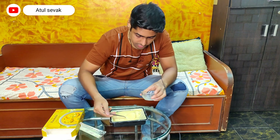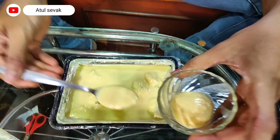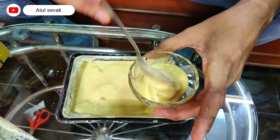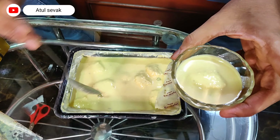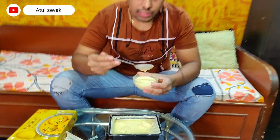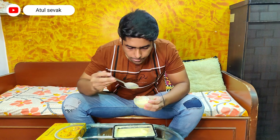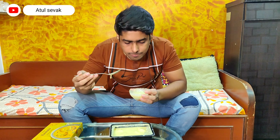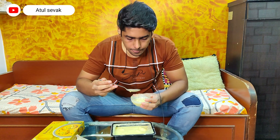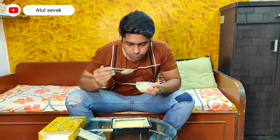Here is my Ras Malai, and I'm showing the pistachios in the dry topping. Let's start with the taste. Food bloggers can tell me about it — I am taking one bite. I'm going to take a bite on it.